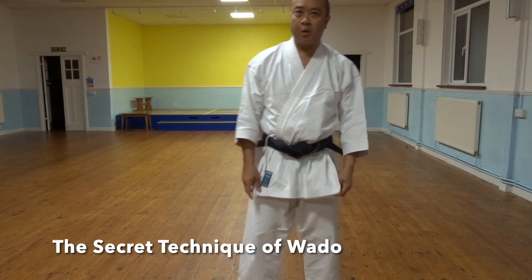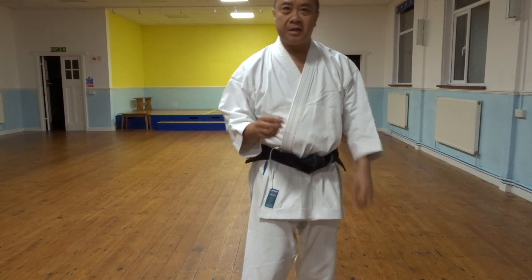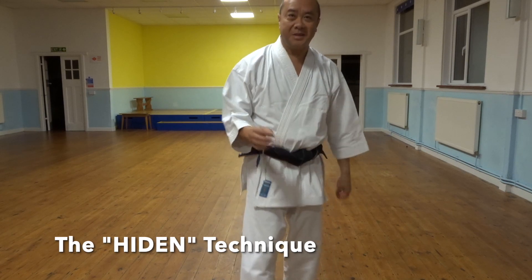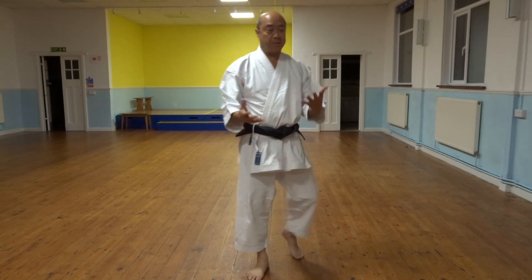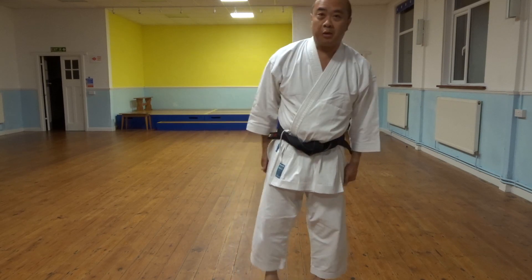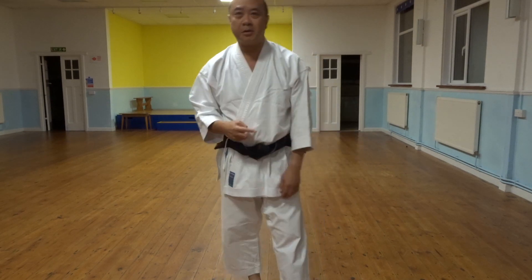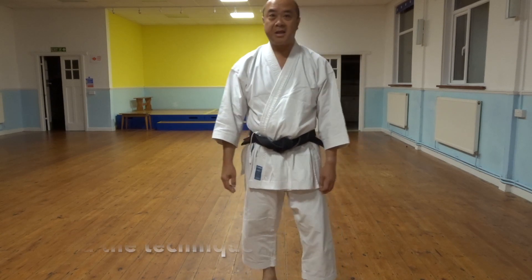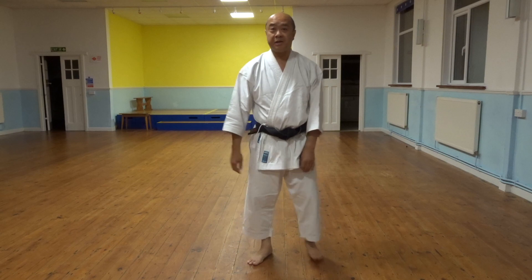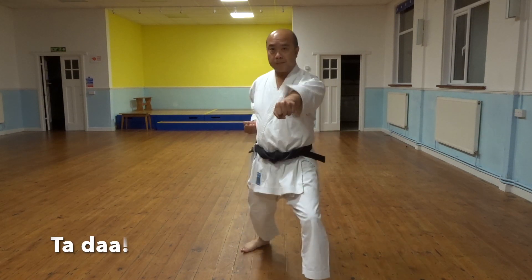What I'm going to cover tonight is probably the secret technique of Wado. It's so secret you could even say it's the Hiden technique — Hiden, did you get it? Some people might say that by doing that one technique you can actually see your Wado. This technique you might even practice just once in a night if you're lucky. Hopefully a few more times, but depending on how your instructor comes out with your basics you might even do one. Which is why I think it's so important. And the technique is basically going from Shizentai or Yori into Hidari Gamai.